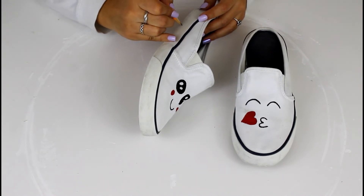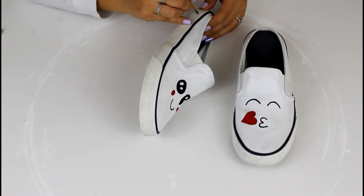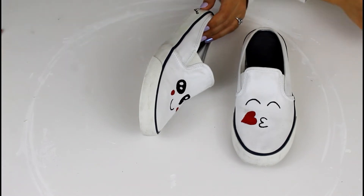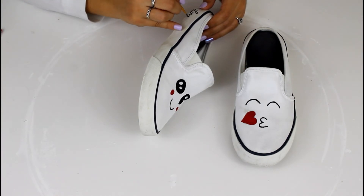For the bottom of my shoes I wanted to keep it simple but cute, so with a pencil I wrote 'love always' and put a little heart at the end. Then with black paint I traced over 'love always' and colored in the heart with red paint.